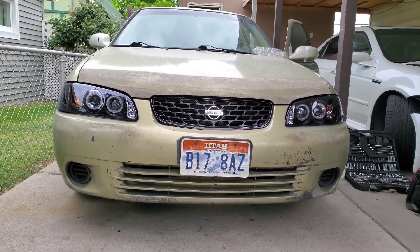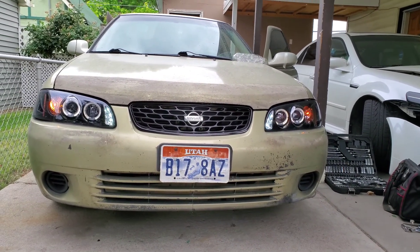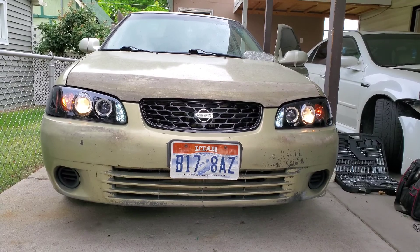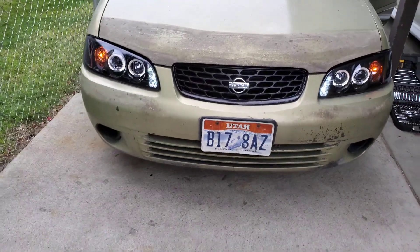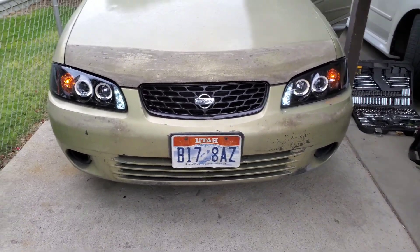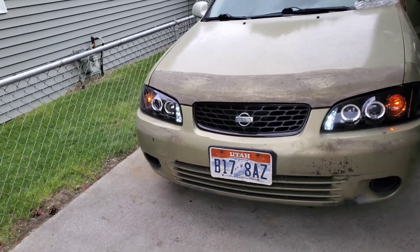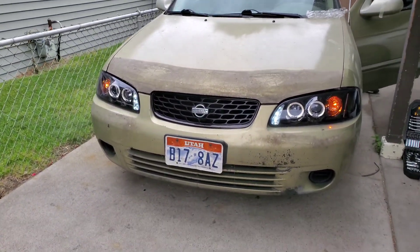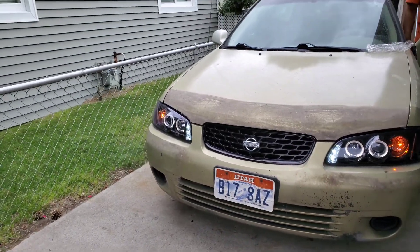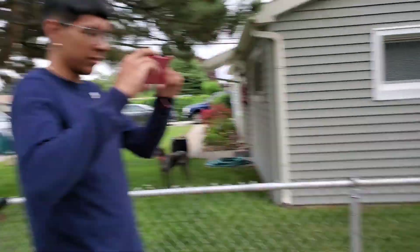Both lights are finally installed and they look dope — we'll make a video of how they look at night. The car still looks a bit rough like I mentioned earlier, but we're gonna do a complete conversion — it's gonna look nice. We're gonna detail it too.